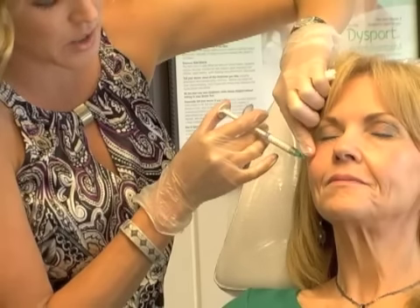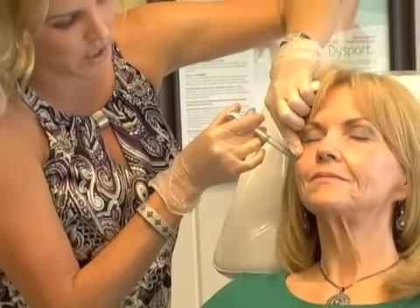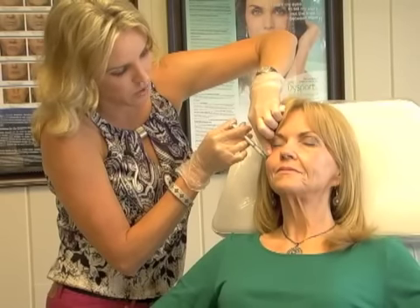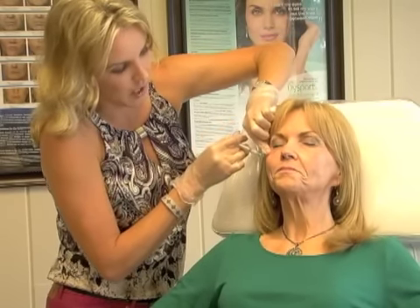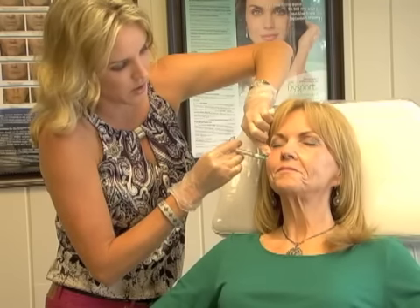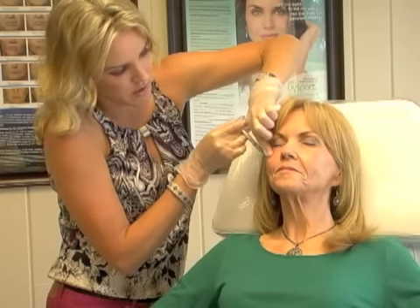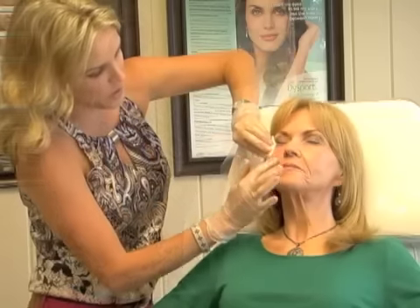Restylane takes approximately three weeks to settle and Radiesse four weeks, so I generally won't re-inject an area unless we've waited out the settling. How are you doing on pain? — 'I don't feel anything, I'm very comfortable.' This is Lori's first time ever being injected. Good topical numbing and a little lidocaine in the syringes makes a tremendous difference.